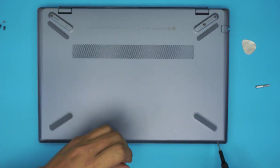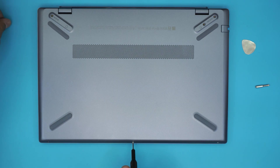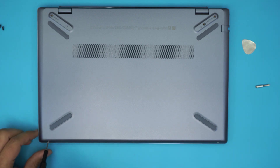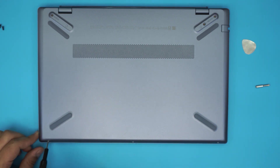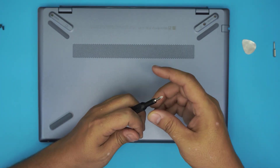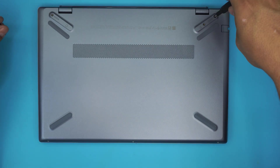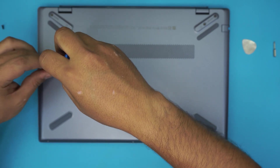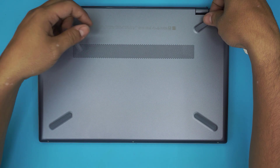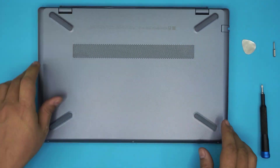Then put the black screws back in at the back end. I hope you liked this video and it helped you guys out — if it did, click that thumbs up button, I really appreciate it. If you could subscribe it would really help motivate me to make more videos, take requests, and answer questions. Thanks for watching, and I'll see you in my next video. Last thing — grab the bottom rubber legs and put them back on top, and you are all set.